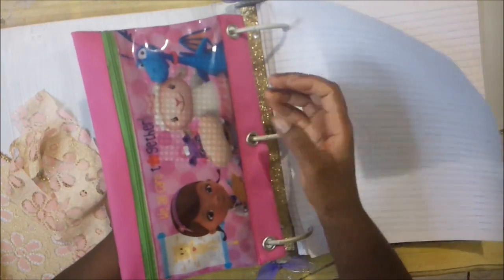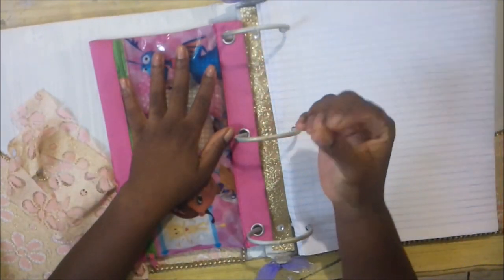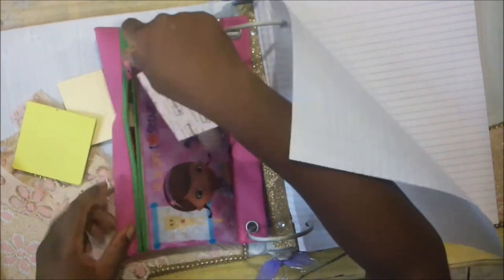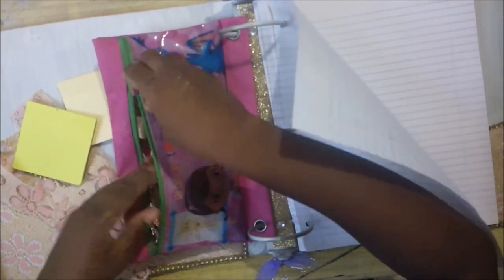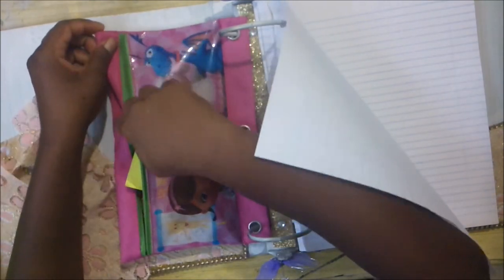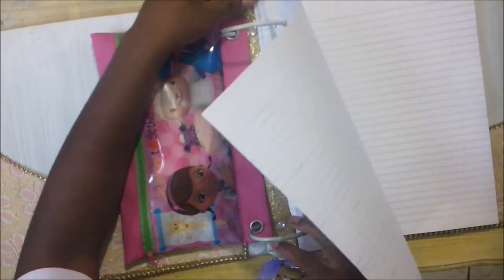That's a good idea for your journal binder — get a folder like this inside and keep your sticky notes in it. When you're ready to use them, it's on the go. And when you want to write on a flat surface, all you have to do is take it out.